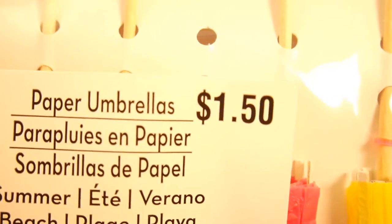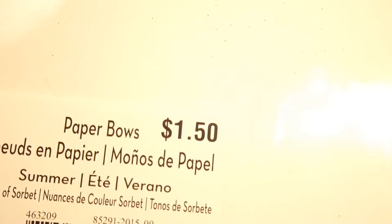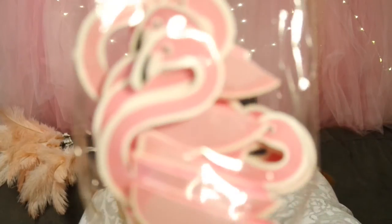I saw these also at Target for about three dollars or a dollar - you can check those out too. Also these bows that I was telling you about are $1.50 and come with two. And talking about the flamingos, we got these in a pack - there are two kinds at Michael's. These are the cheaper kind and they come with more than the other kind, so that's a great deal as well.